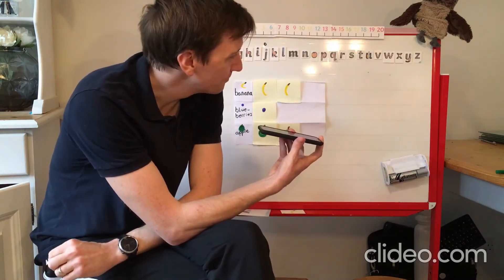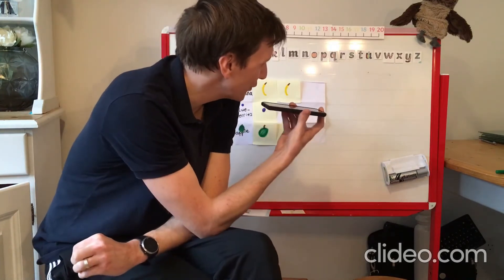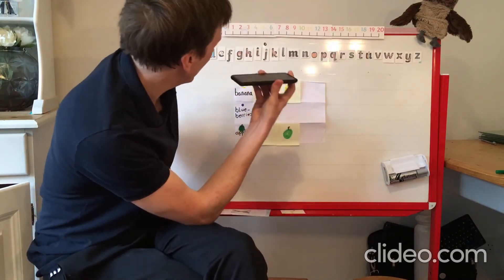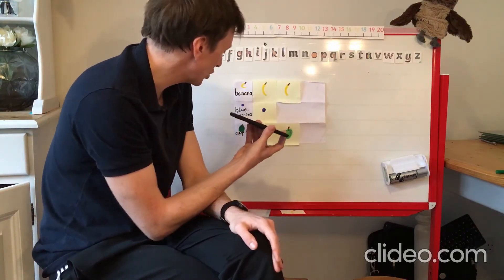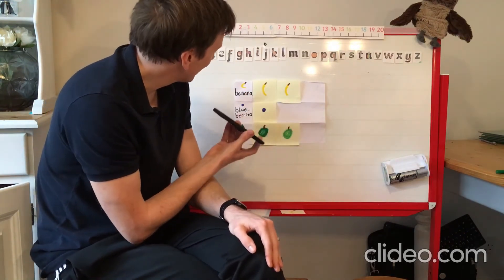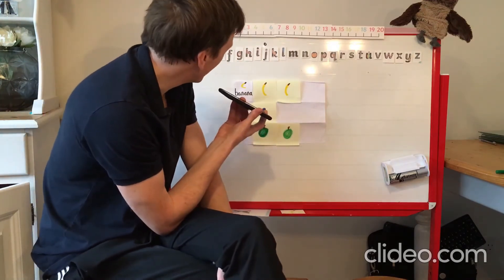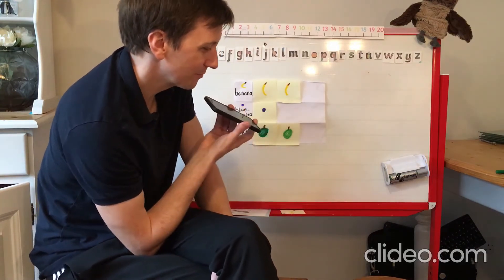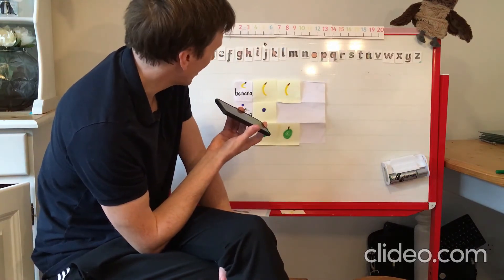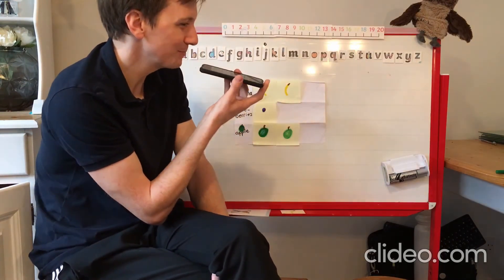Oh hello mum, how are you doing? I've just got a quick question for you about porridge. I have three different toppings for you to choose from — which would you like best: banana, blueberry, or apple on your porridge? You'd like blueberries? Fantastic, thanks mum! Bye bye!